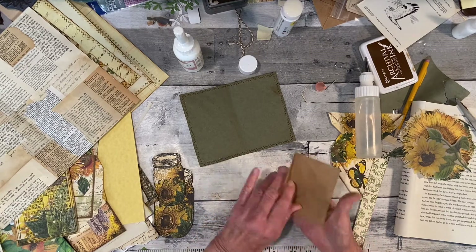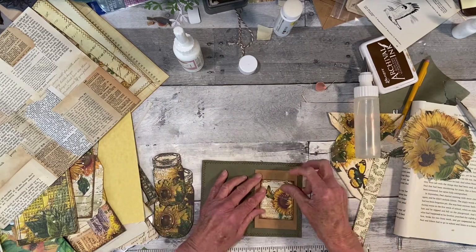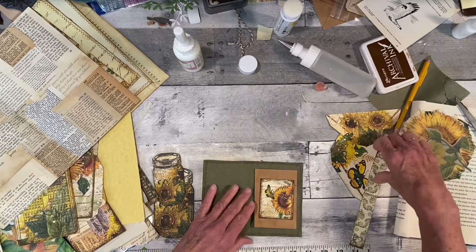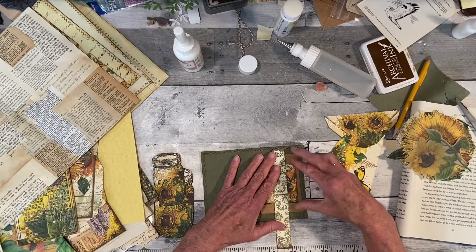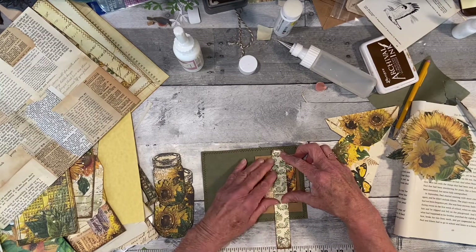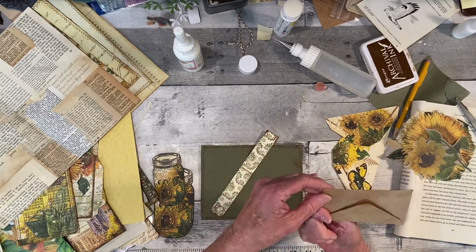That will go in and then we'll put a little journal card inside that, or just even a little piece of paper. And then I thought I would put in a belly band here. That envelope is totally crooked and I did not make that — look, that's from a store. How funny.